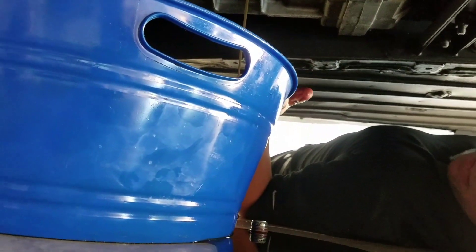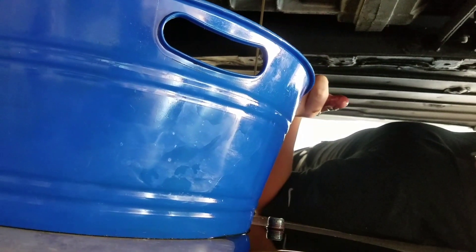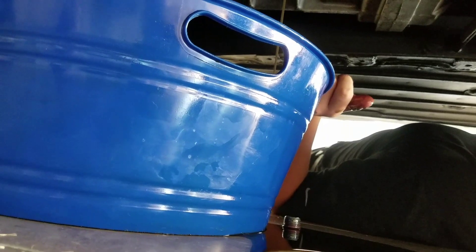Trans fluid came out of it — trans fluid just came out of the fill. That was an unexpected surprise.